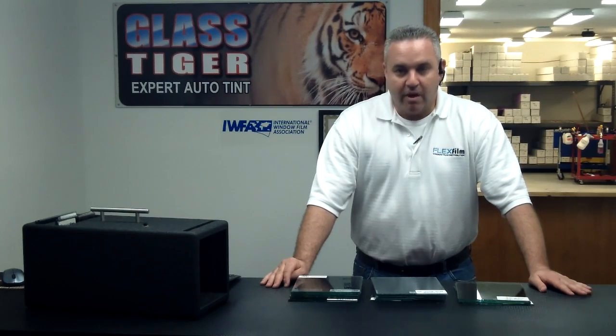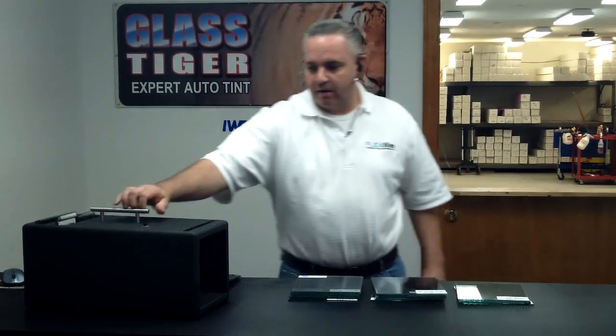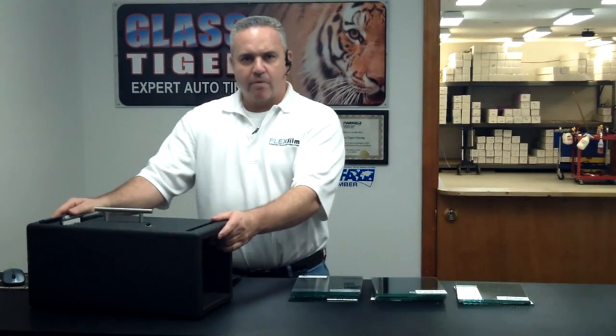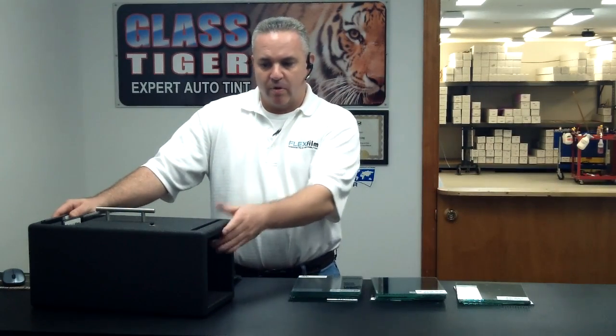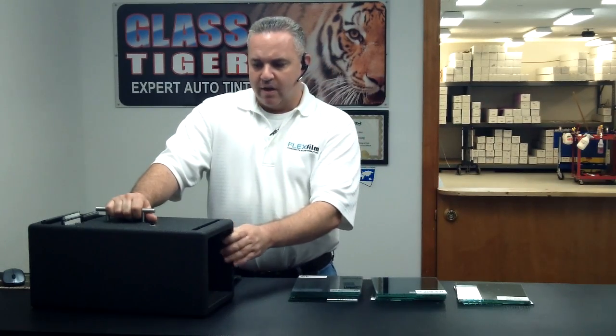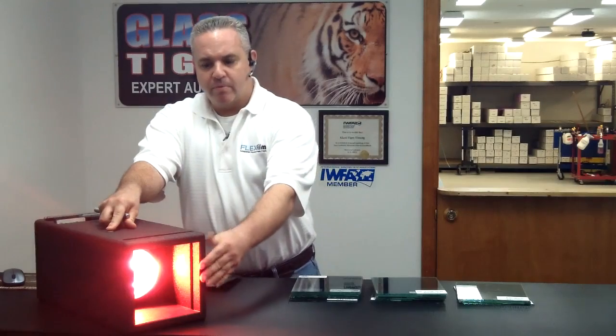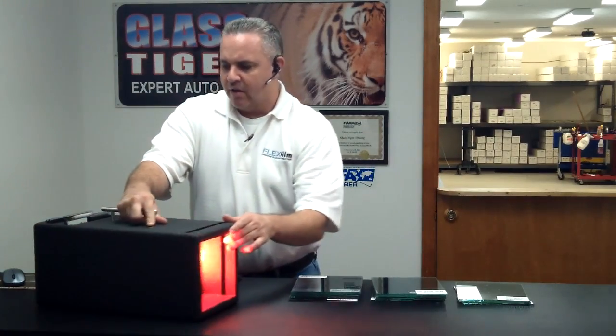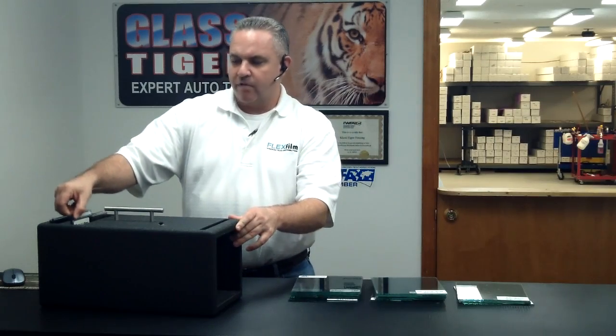To my right here is a simple box that we made. I'll give you a closer look in a second. This box is made out of wood. It's got a bulb in it from Home Depot that will blast anybody with heat — it's pretty hot. It's got a couple of compartments in it for slides.